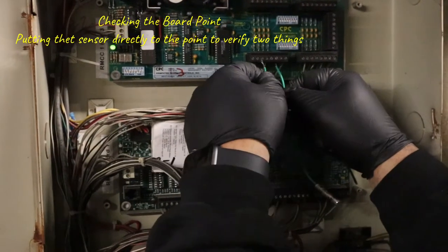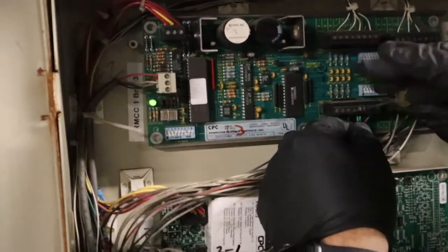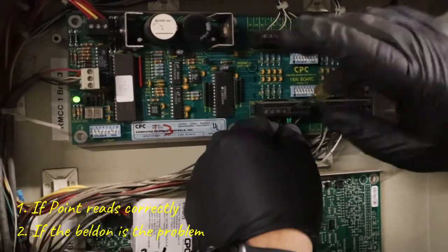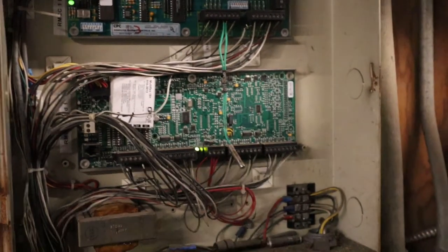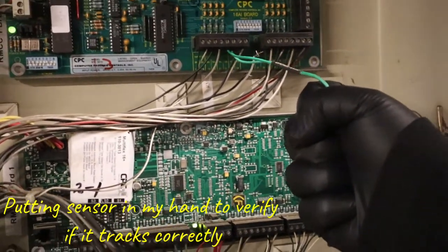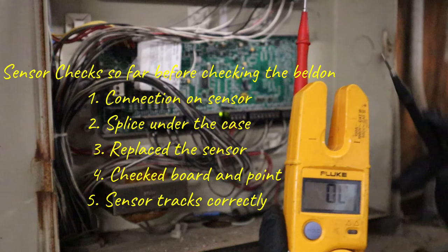We directly connect the sensor to the boarding point. That's going to verify two things: if it's reading, the boarding point is reading correctly; and if it's not, then that's the issue. If I get a reading — usually around 70 degrees because of the machine room — that tells me the boarding point is good. I put it in my hand and the temperature should rise to 80 degrees, letting me know it's tracking correctly.